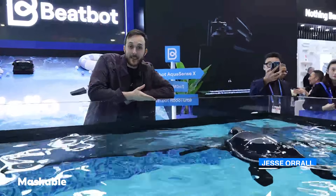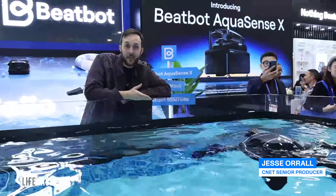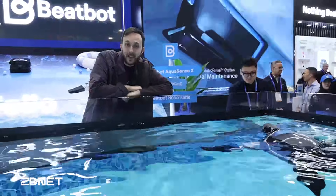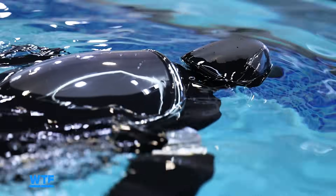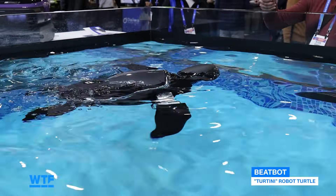We're here at CES with the first robot sea turtle that I have ever seen in my life — Turtini from BeatBot. They've got it swimming here in a tank at CES, and it looks pretty fascinating.